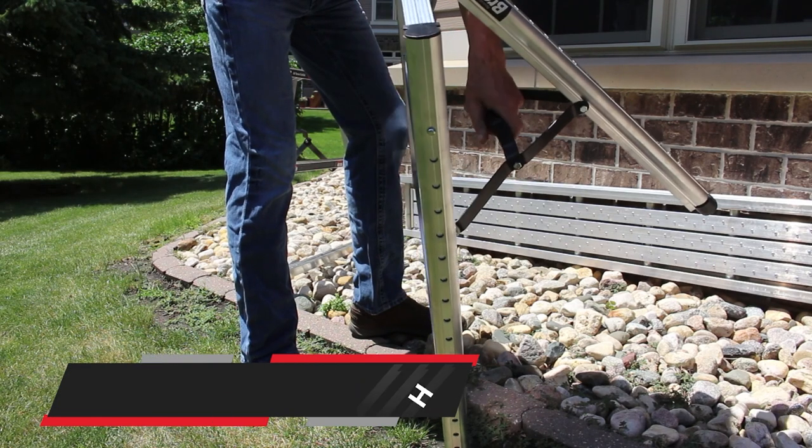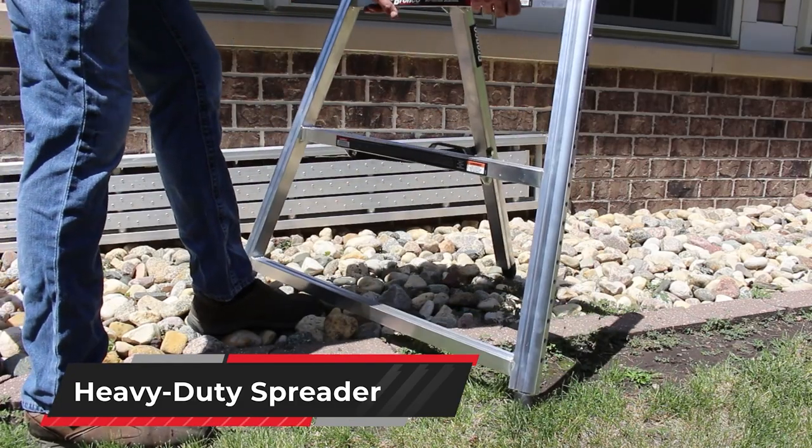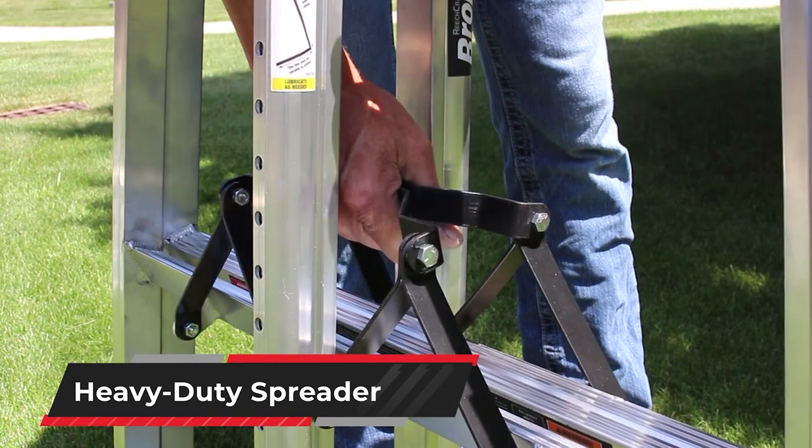The Bronco's heavy-duty steel spreader's rigid triangular design enables you to lock the legs into a secure position. When the Bronco is folded, the spreader doubles as an integrated carrying handle.